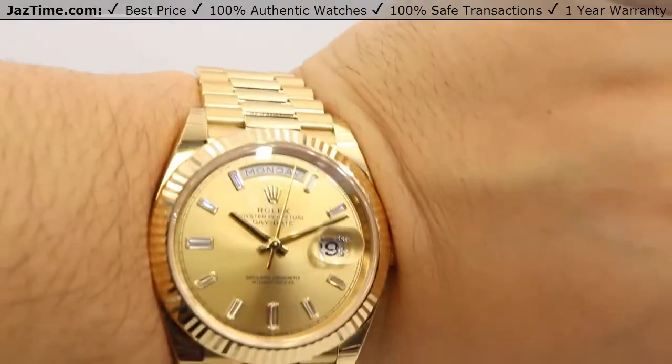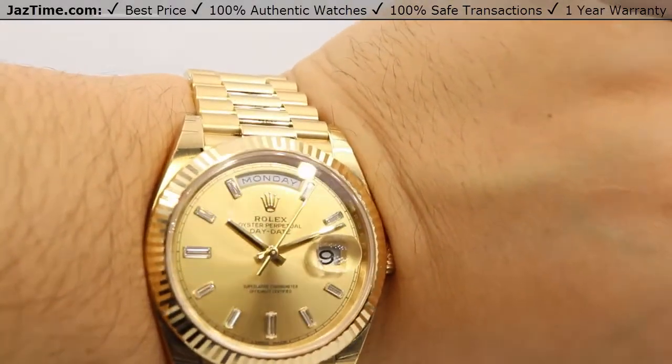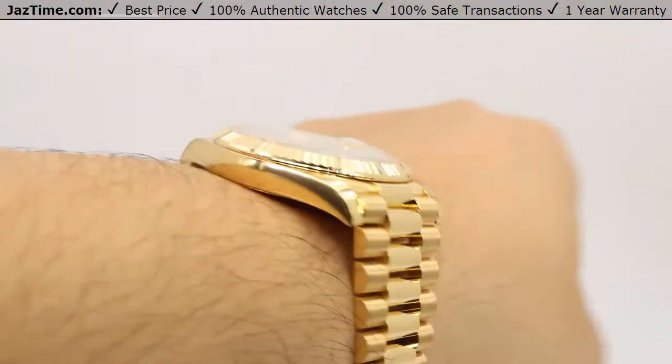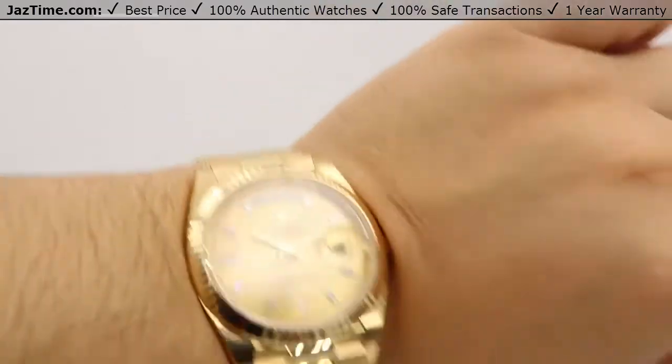If you're interested in this watch or any other watch at the lowest possible price, check out our website at JazTime.com. The lowest price is guaranteed, and we offer a one-year warranty. If you liked the video, please like, comment, and subscribe below. Thanks for watching — hope to see you guys soon.